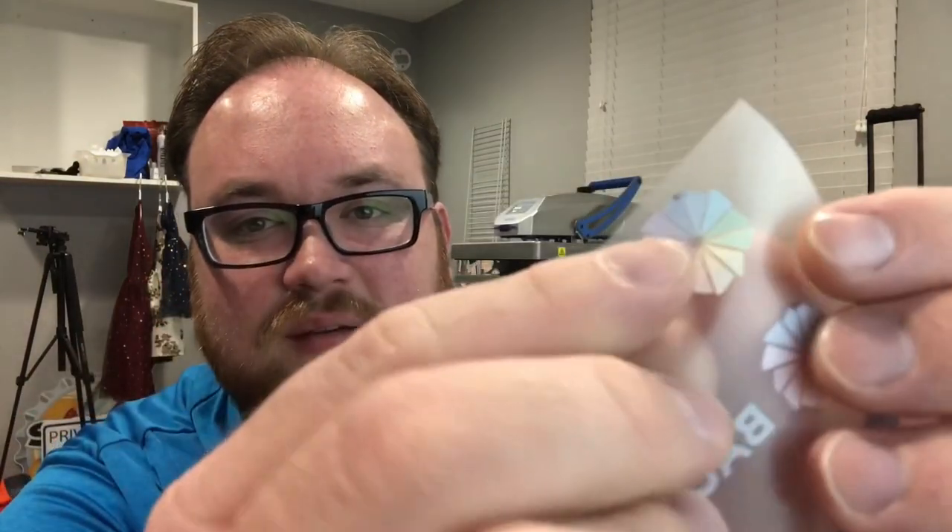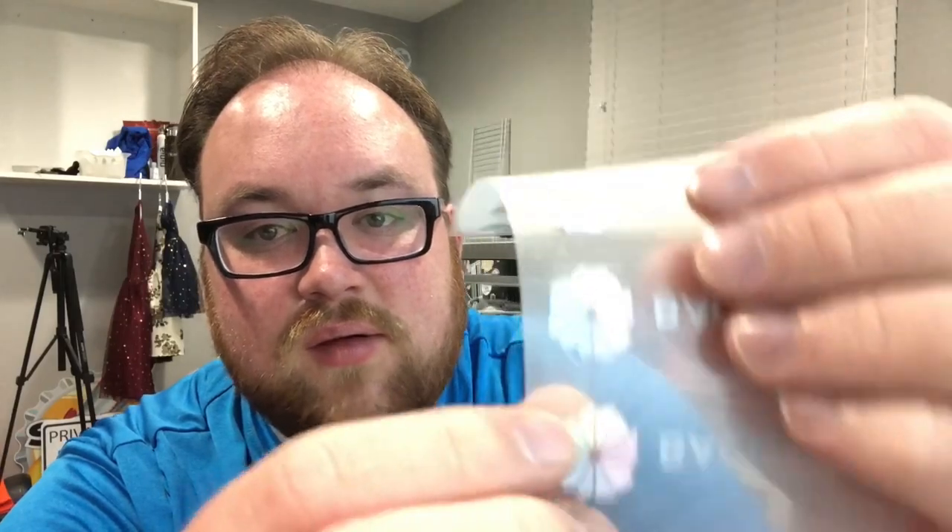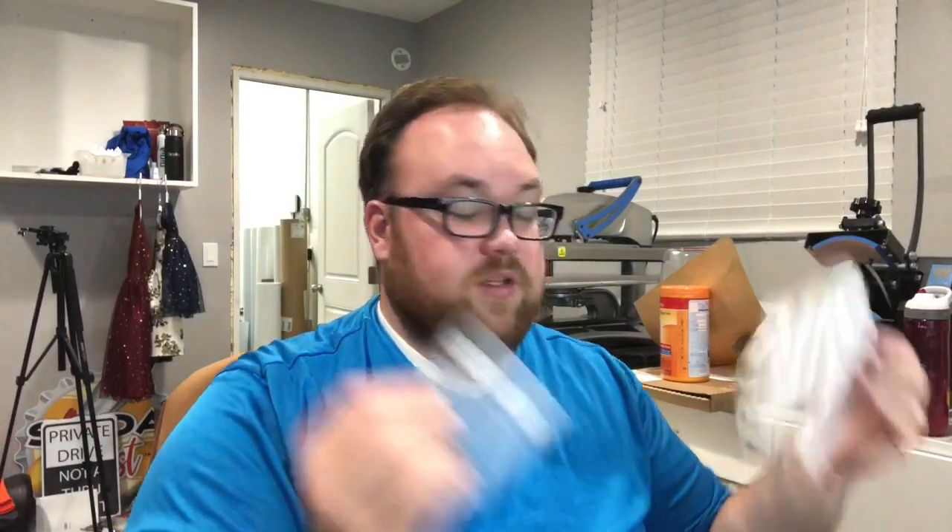Hello Print Fam! Welcome back to the channel. My name is Darren. Today I'm working on a bunch of white toner stuff, but you can see right here the same spot on almost every single one of these did not work out, which is frustrating. I wasted probably two sheets total. I've got to print one more because I'm one left chest short.